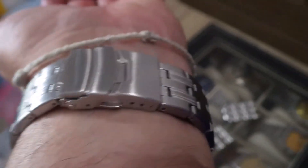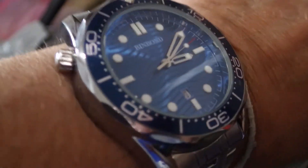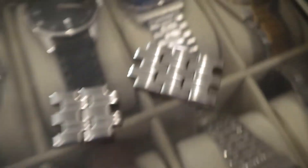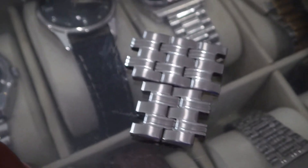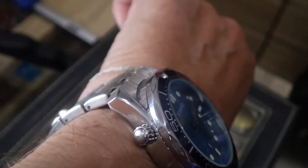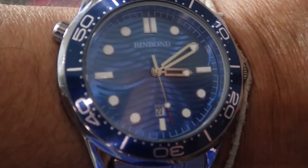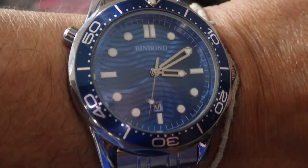Okay guys, so sized up and on the wrist — it feels really, really good. A really nice watch. I actually had to take off five links to fit my six and three-quarter inch wrist. So there you go — the Pinbond Seamaster homage. Thank you.